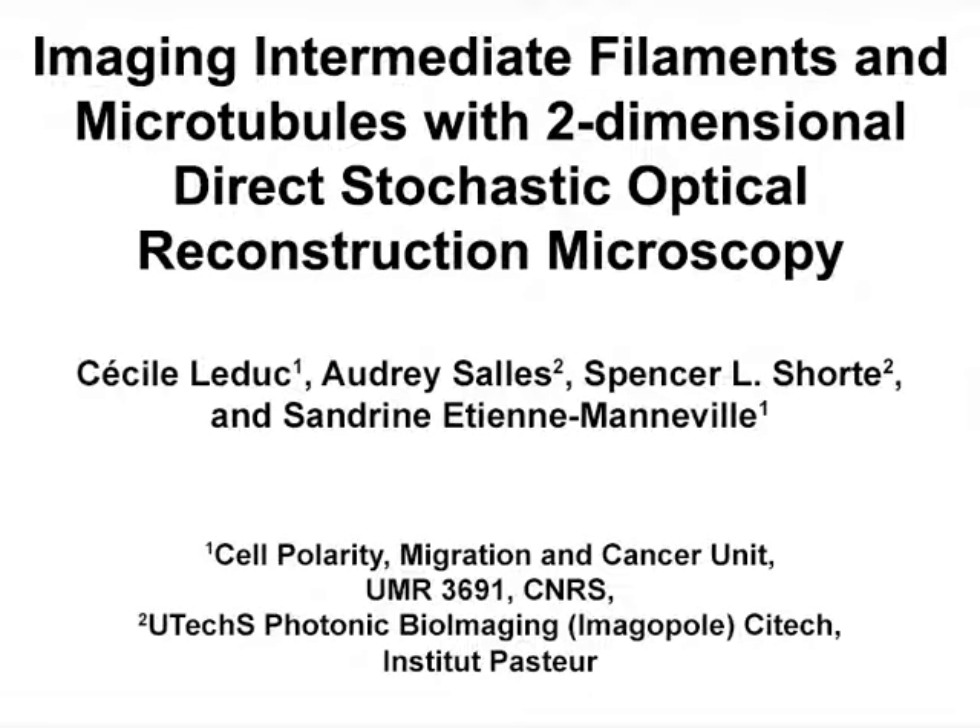The overall goal of this methodology is to create the optimal experimental conditions from sample preparation to image acquisition and reconstruction in order to perform 2D dual-color D-STORM imaging of microtubules and intermediate filaments in fixed cells. This method can help characterize the physical interactions between dense and complex cytoskeletal networks such as intermediate filaments and microtubules. The main advantage of this technique is that it allows the observation of cellular structures which are not resolvable with conventional fluorescence microscopy.